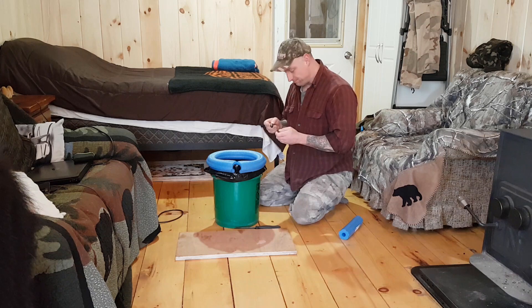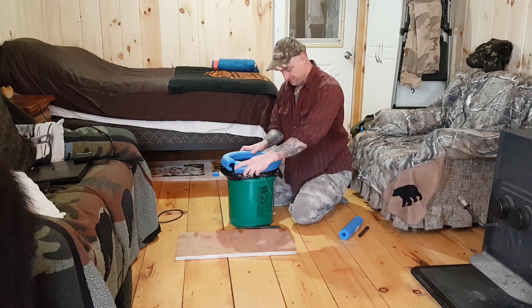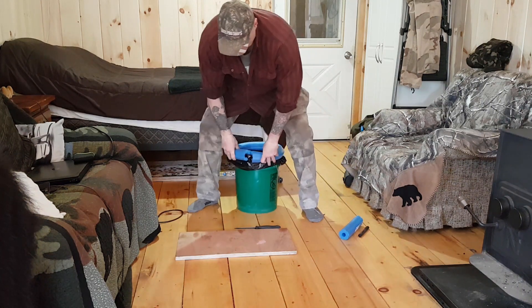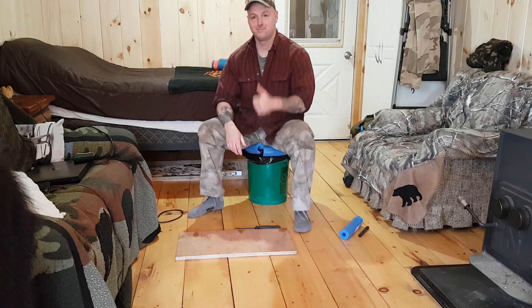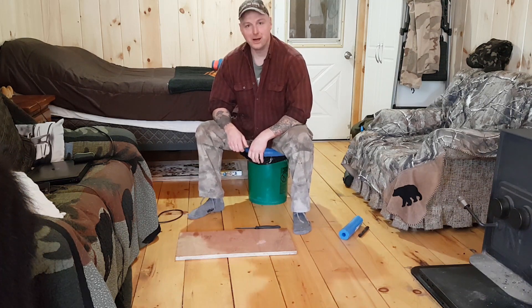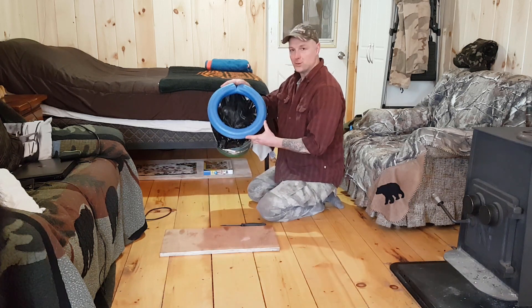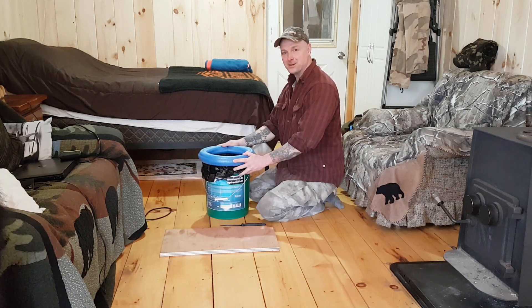We have a portable toilet — that took what, a couple of minutes? Let me sit on this and try it out. Oh yeah, that's going to be a lot better than heading to the outhouse at 30 below. Well, that's it for today — that's my video on how to make a quick indoor portable toilet. Thanks everybody for watching, and we'll see you next time here at the cabin.